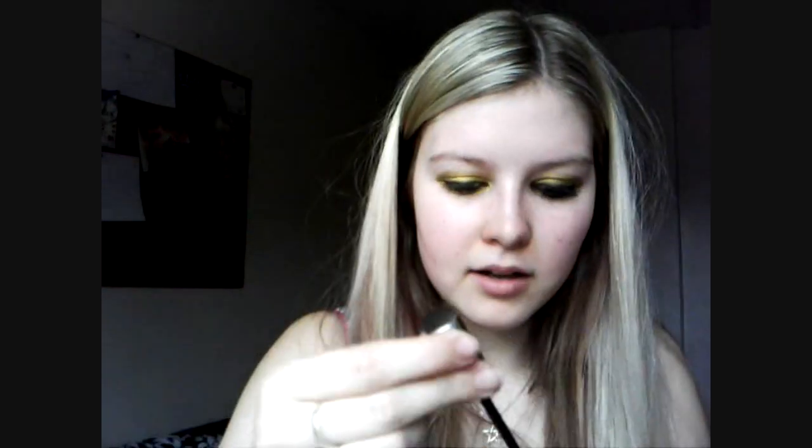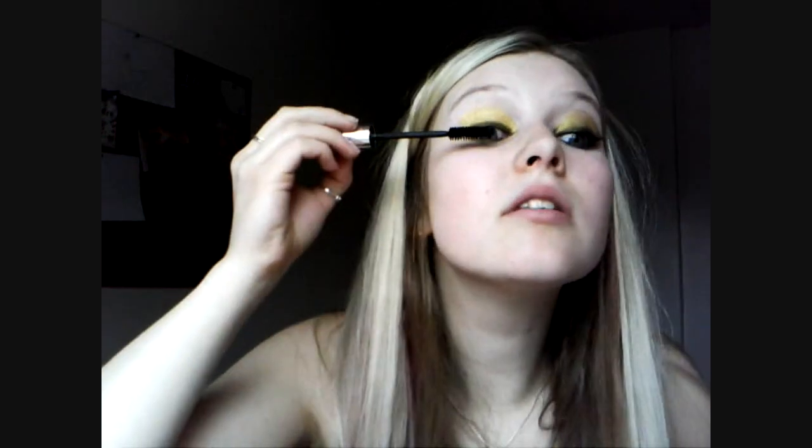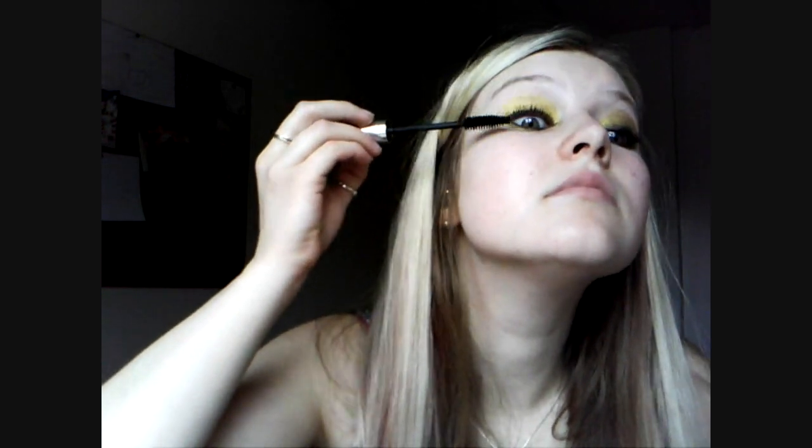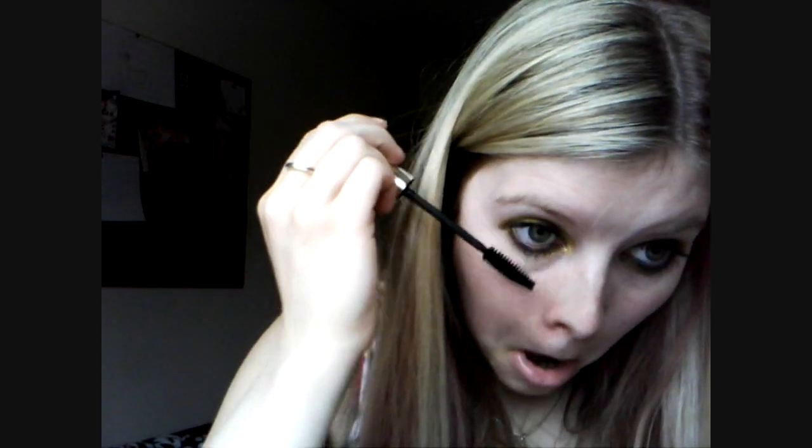Also apply it underneath, close to the lash line. I don't think Kesha's look is actually as neat as this — her makeup isn't usually very neat at all. Take some mascara; I have Benefit Bad Girl Lash, and coat the top and bottom lashes. Now match the eyes up — I can see that this one is darker, so I'm just going to go off and correct that.